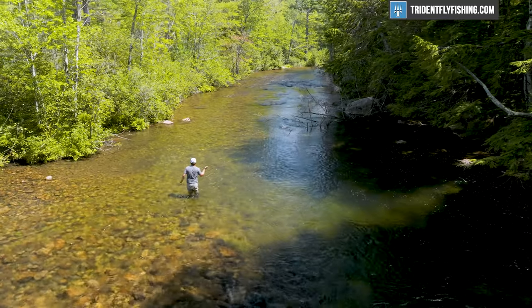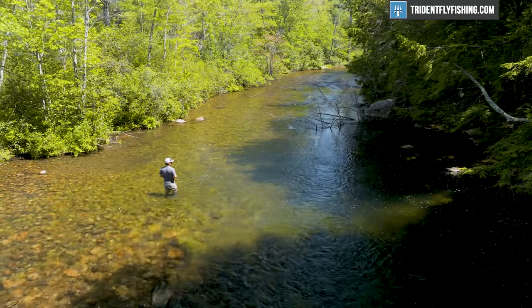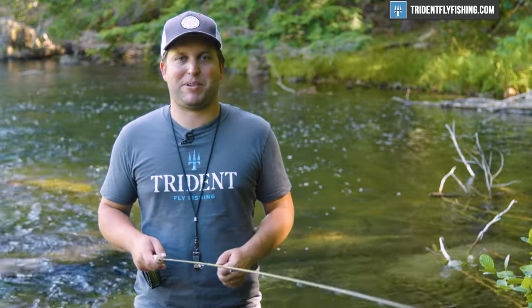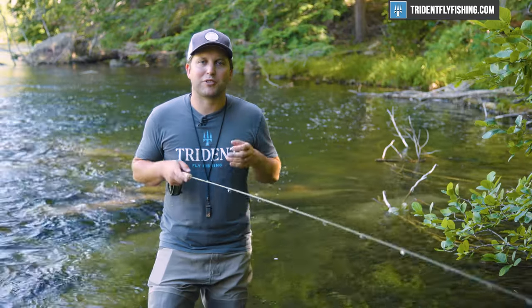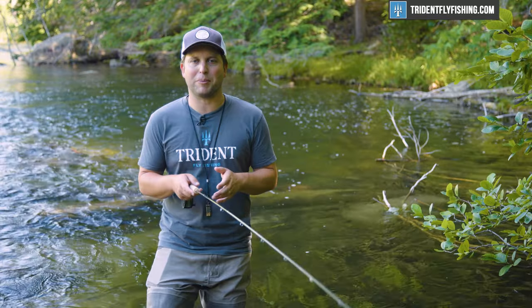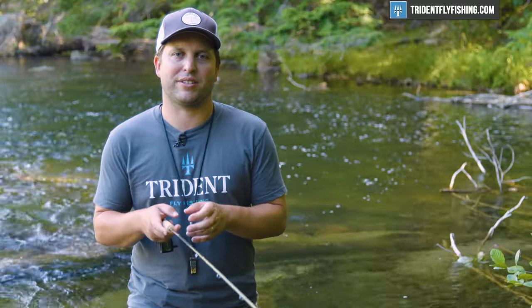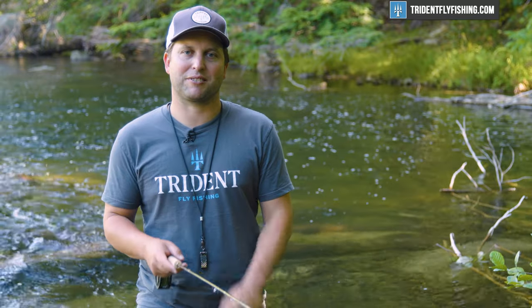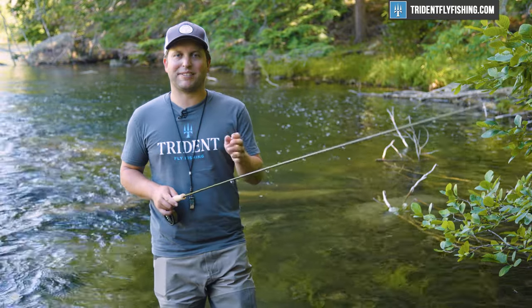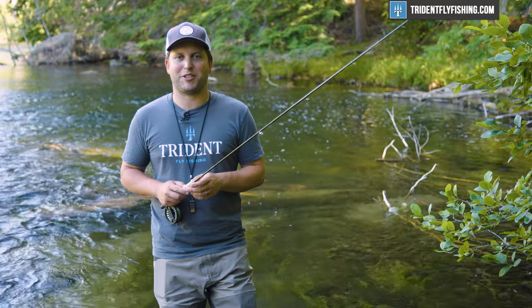The problem is it's got a lot of energy because of that faster action — it's not really all that delicate. So for a lot of small stream applications, it may not be the best choice for you. I've struggled a little bit in terms of who I should recommend this rod for, because while it's so much fun to cast, the situations are super limited where this is the absolute best choice. If you've got this Sage Dart, let us know how you like it by leaving a comment in the box below, and especially let us know where you're fishing it — maybe even show us some photos of the fish you've caught.